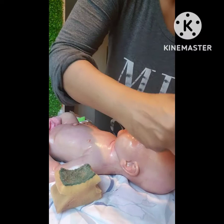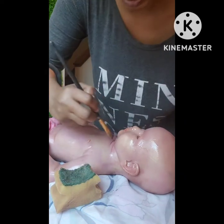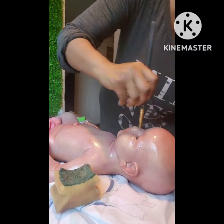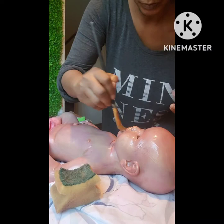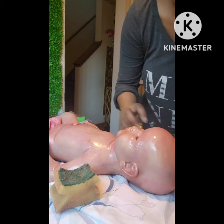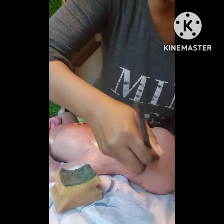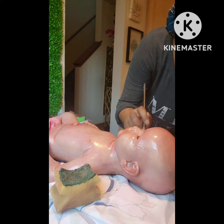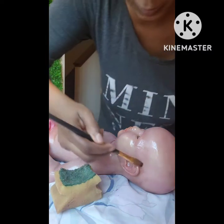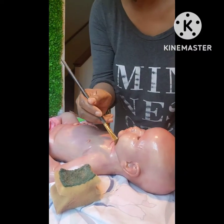I picked up some isopropyl alcohol to help clean my brushes and remove some of the silicone. This yellow undertone — I wanted this baby to be sort of a biracial baby, which is why I didn't like the color it came with. But it was a good base to start. Making a baby from scratch would be more expensive, so I was happy that these babies exist. I was nervous when I got it because I didn't want a tiny baby.